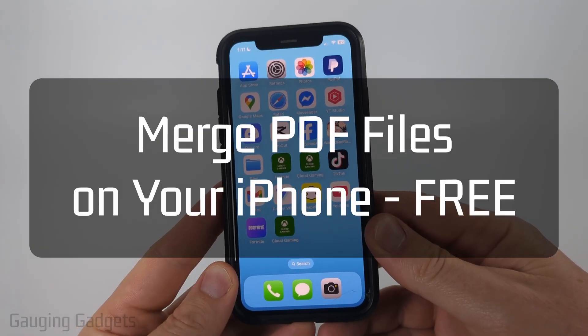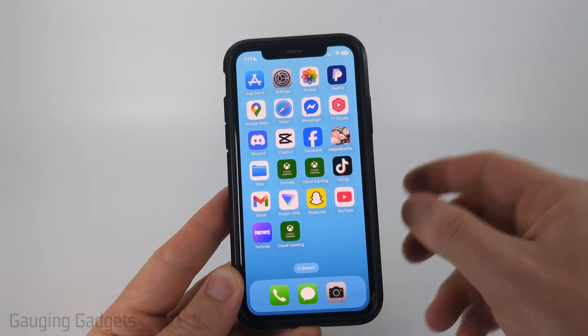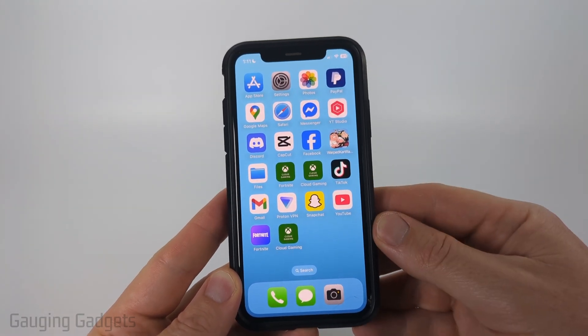How to merge PDF files on iPhone. In this video I'm going to show you how to combine multiple PDF files into one file for free on your iPhone.